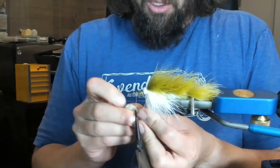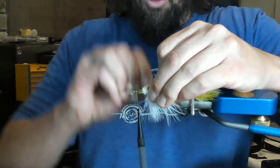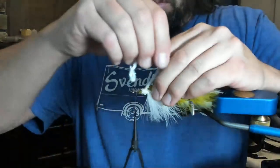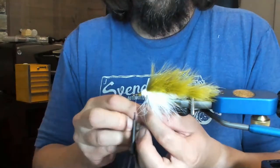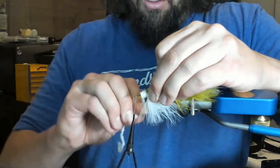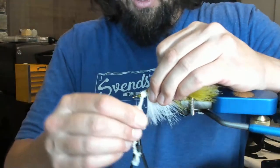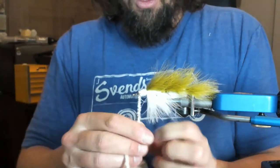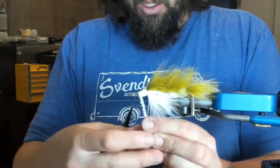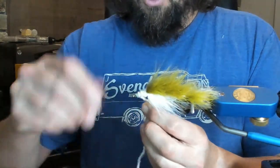You can see I'm really cranking on this chenille — you can pull on it, that's why I tie it in by the cords. We're really trying to overlap these so that we build a little bit of bulk here at the head — helps with the taper and profile. It also helps keep that marabou kind of propped up in terms of profile.